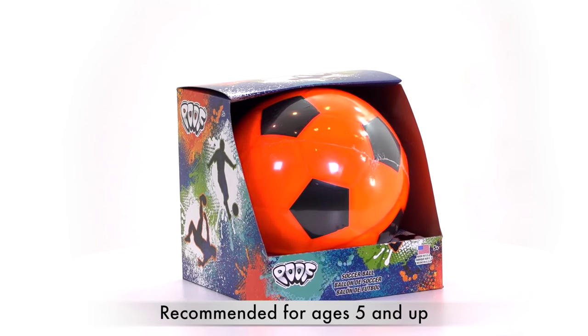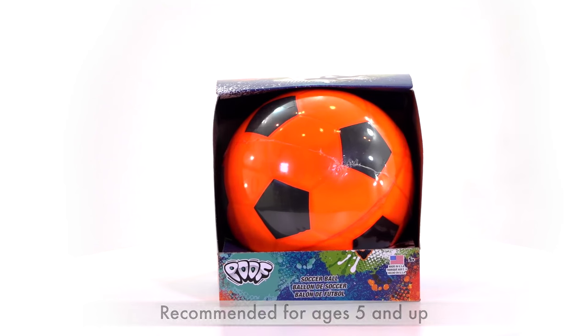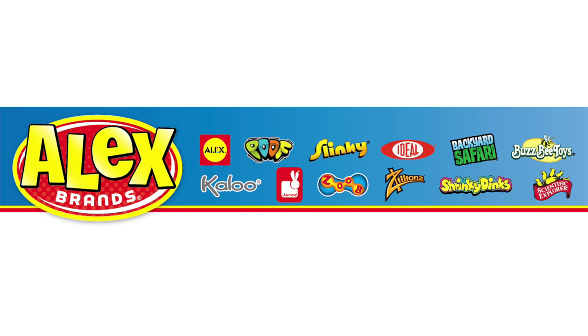The Poof Soccer Ball is recommended for ages 5 and up. Poof is a part of the Alex Brands family.